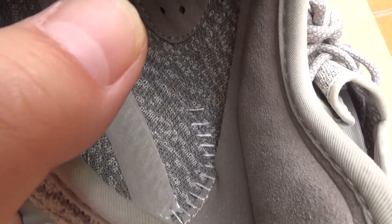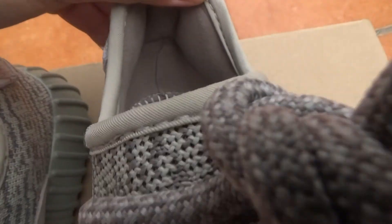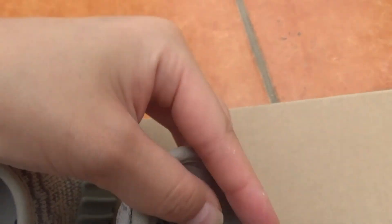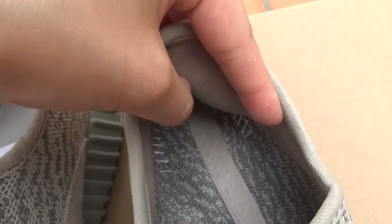The stitching inside is very perfect. Please check this part — here they use very smooth materials. It's very comfortable.